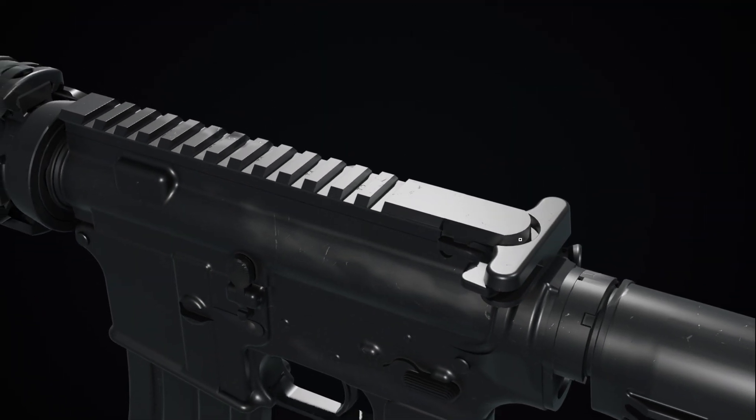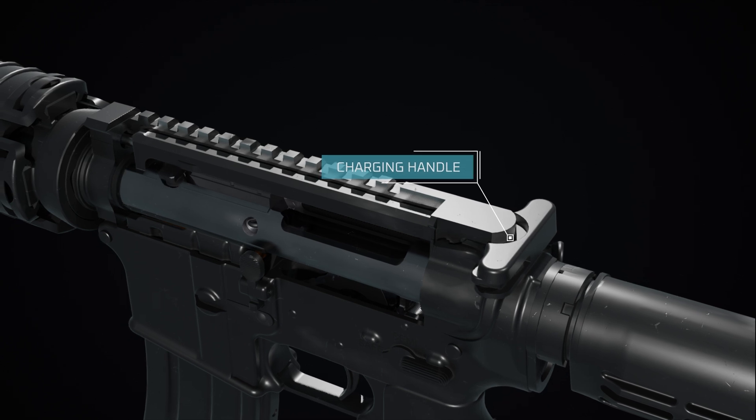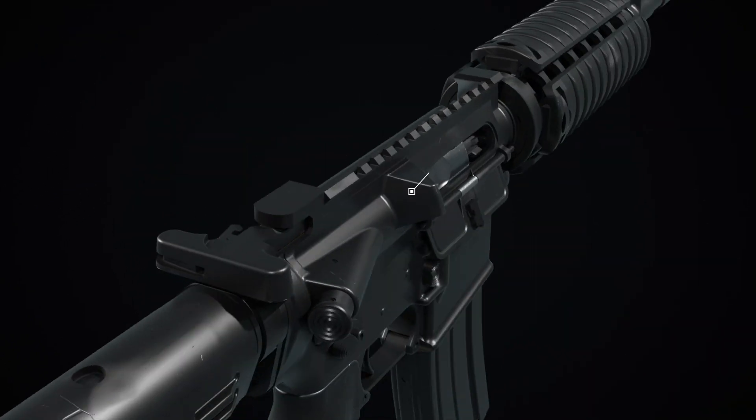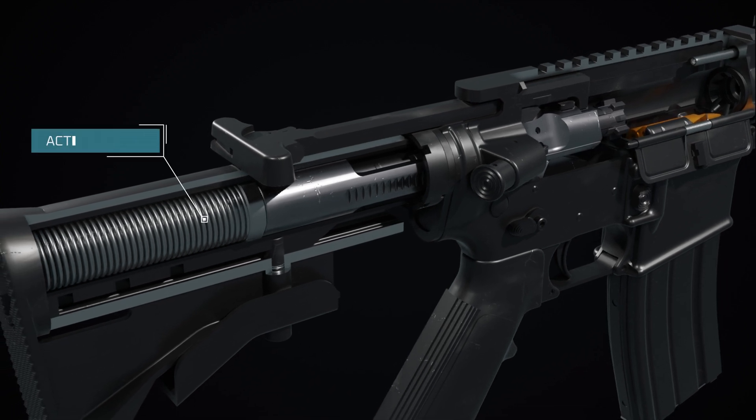Pulling and releasing the charging handle chambers the first round from the magazine. As the charging handle moves, it forces the bolt carrier group, BCG, to the rear, compressing the action spring.